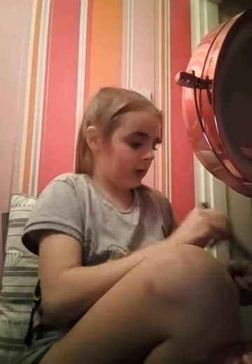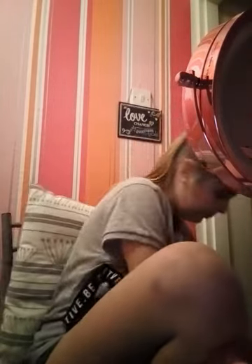This one is all broken up — whatever, it's really good though. It's kind of broken so it's going to go in the bin.